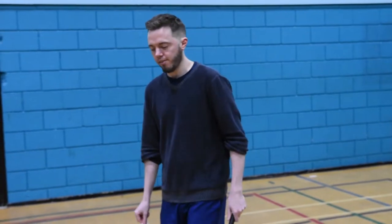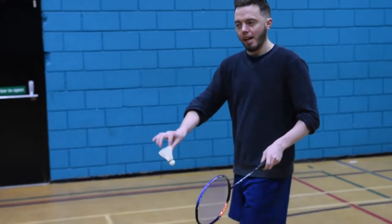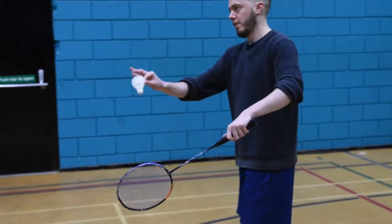A couple of final points. Be aware of where your body is facing when you're serving. If you face your body more that way, the shuttle will go more that way. If you're facing more central, the shuttle will go more centrally.